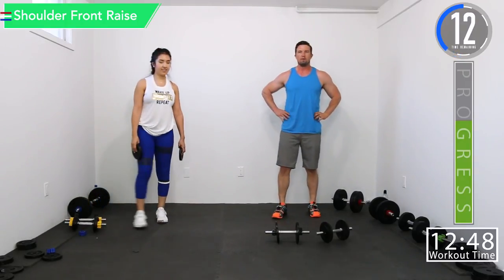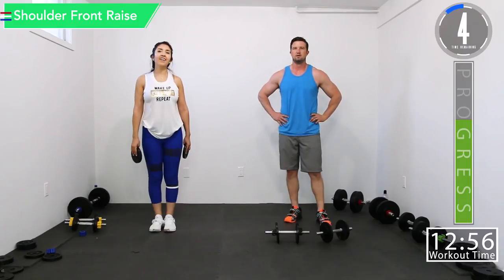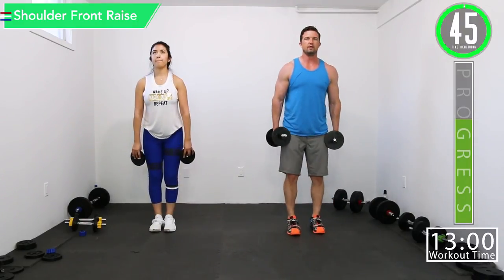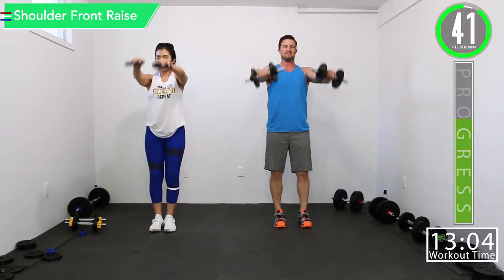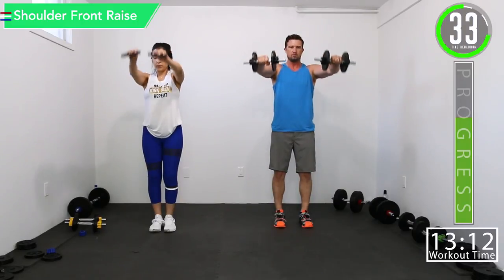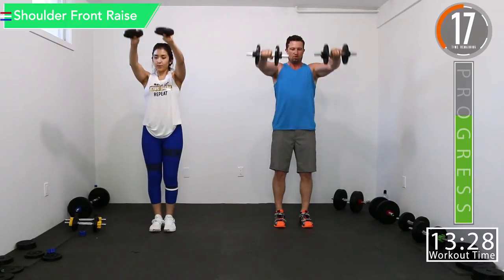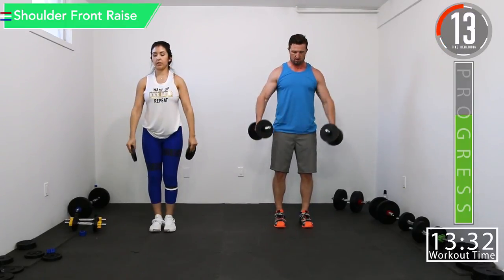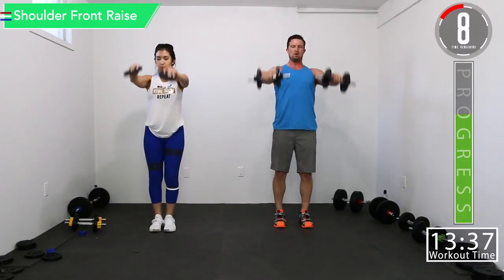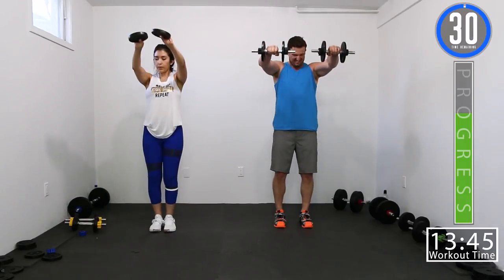15 seconds left on this break, going back into shoulder front raise. That was tough — I'm starting to sweat now. Front raise, let's go. Feeling good. Building them shoulders up. Good way to get your waist one inch smaller is to get your shoulders one inch wider. Here we go, 20 seconds left. Good controlled movements. Remember to have that strong base.